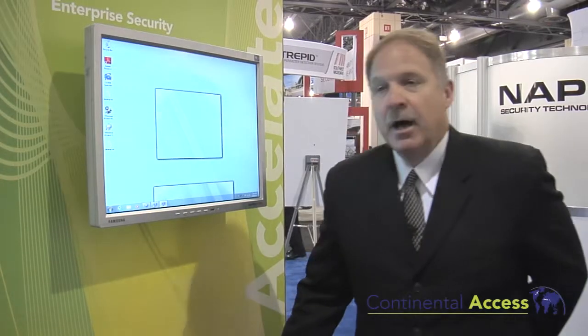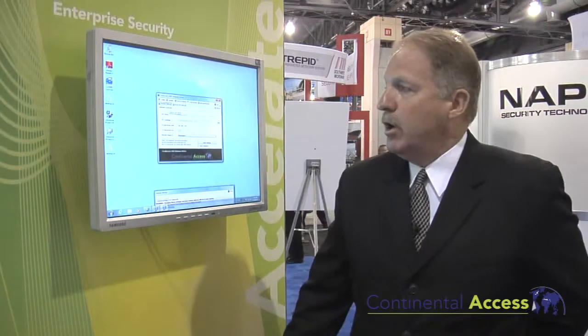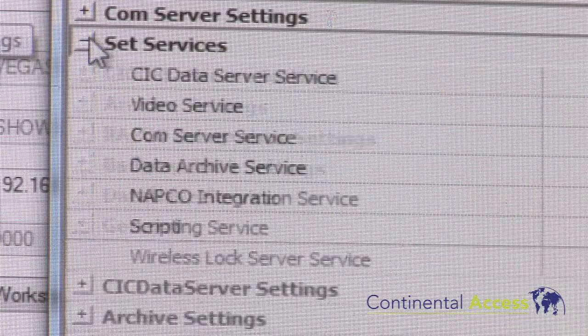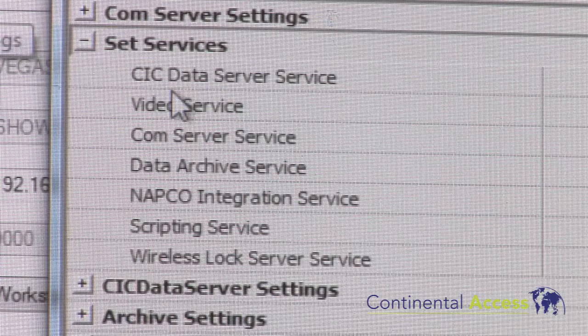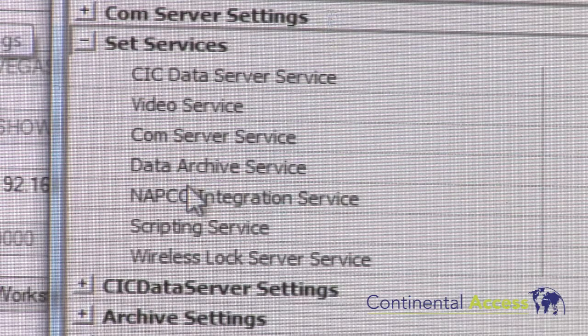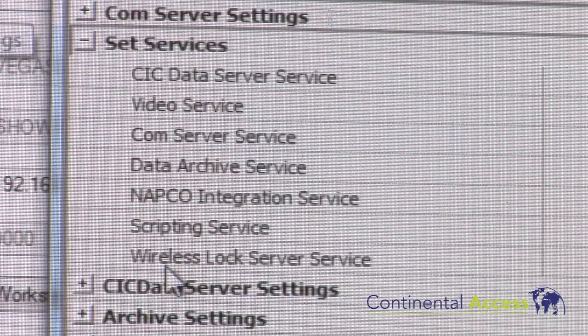Our last new feature in the Card Access 3000 software is the ability to run as a service. When we go into our database utilities we go to the general settings tab and then to set services. We can now run as a service: NAPCO integration, the CIC data service, the video service, the comm service, archive, scripting, and wireless lock service — all running as a service inside of Card Access 3000.